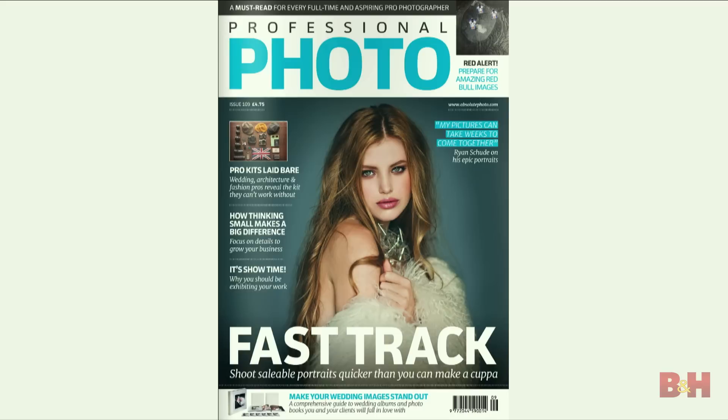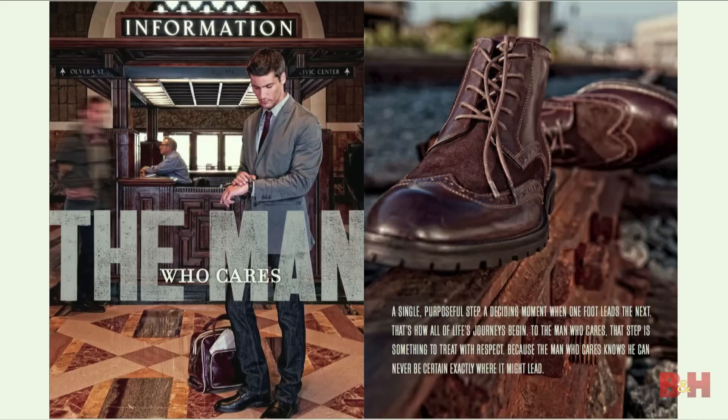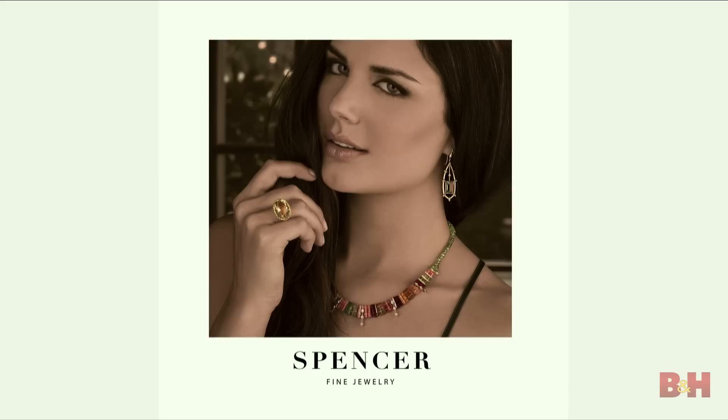Lately I've been doing a lot of different kinds of work — magazine work as well as commercial work. This is for a menswear brand called Pockets Menswear; they make all kinds of great suits. This is for Florsheim Shoes. We do a lot of catalog work as well. I shoot a lot of fashion work for different designers, brands, and ad agencies. It's everything commercial and brand-related — everything that's pushing a product.